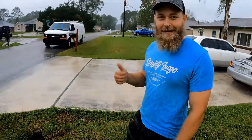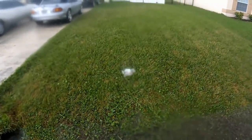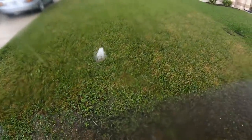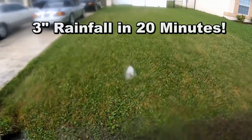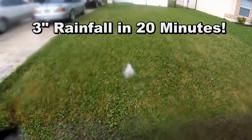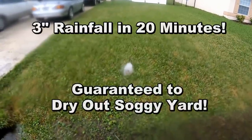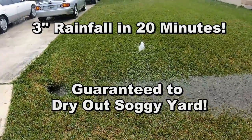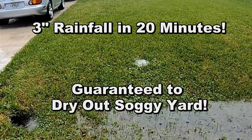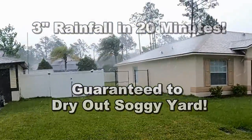We just stopped by real quick — thank you Ron, I appreciate it. You can see the pump kicks right on and keeps the back area so dry. This water runs down here to the swale. I had an estimate almost right beside Ron's house, and you can see this is a three-inch rainfall in less than 20 minutes. When I tell you we guarantee things 100% dry — solving that soggy yard and foundation issue — I promise you that it works.